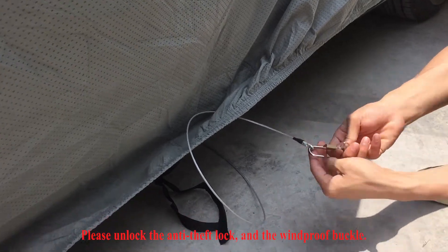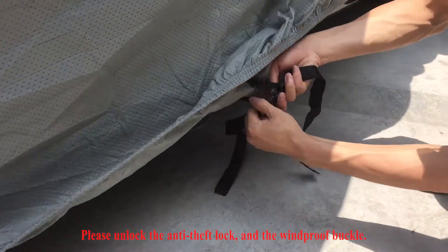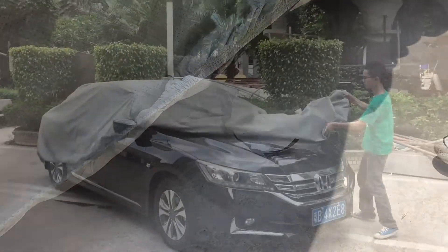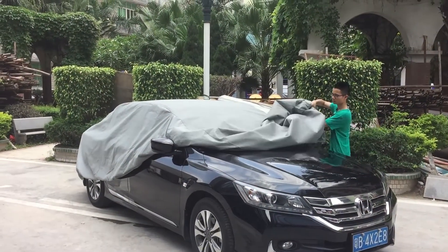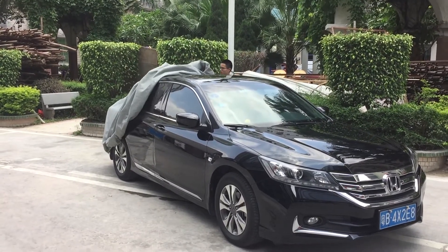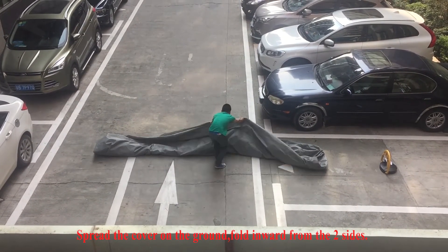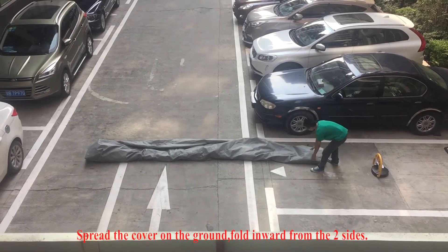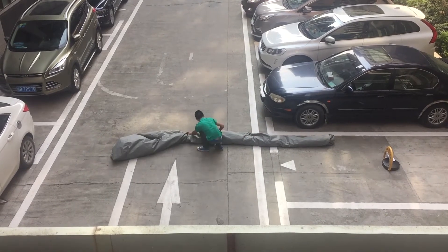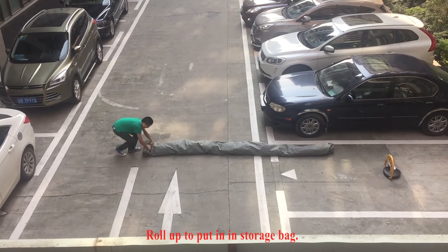Please unlock the anti-safe lock and windproof buckle. Spread the cover on the ground and fold inward from two sides. Roll up to put in the storage bag.